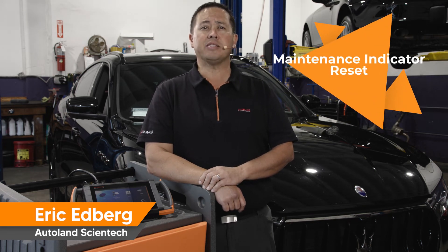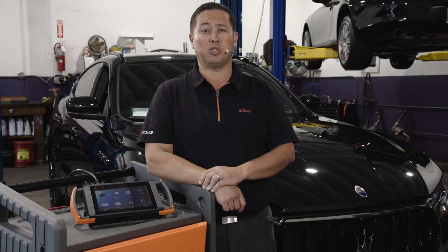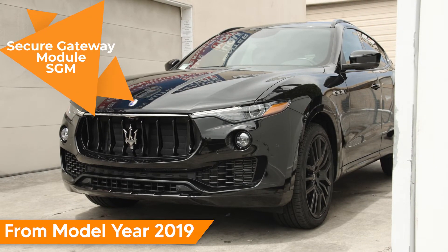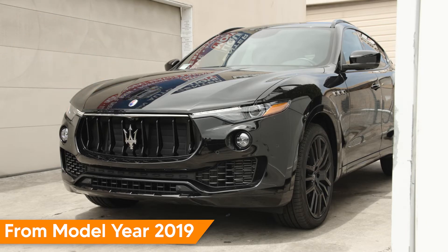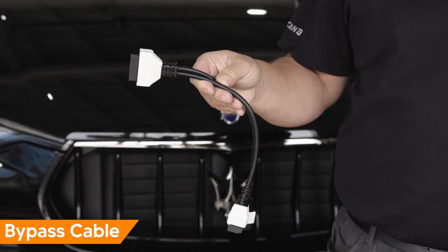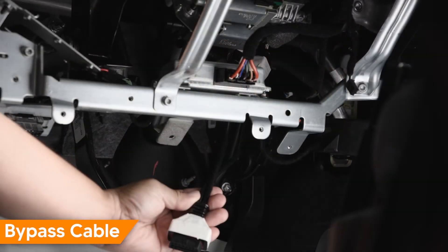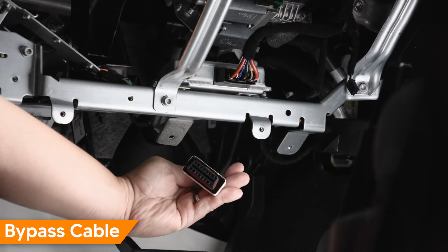After performing an oil service on a Maserati, you'll need to reset the maintenance indicator using a scan tool. From model year 2019, the secure gateway module will need to be bypassed using a specialized cable. This bypass allows an aftermarket scan tool like our iScan SF to perform routine bi-directional controls.